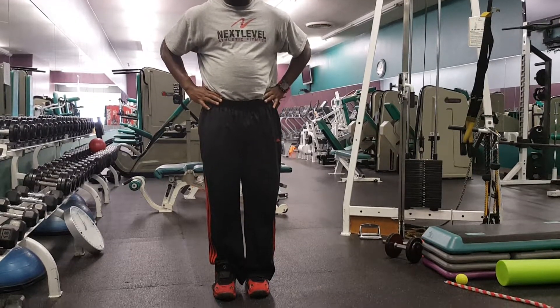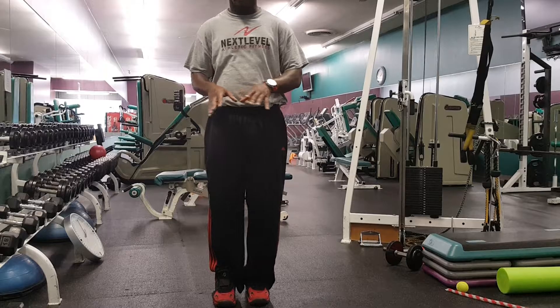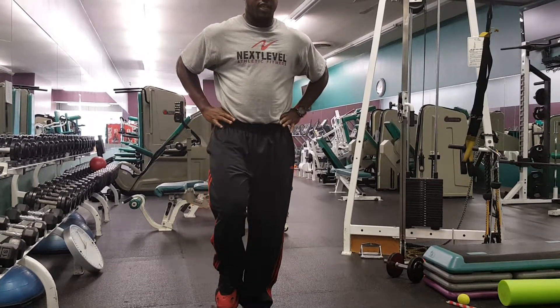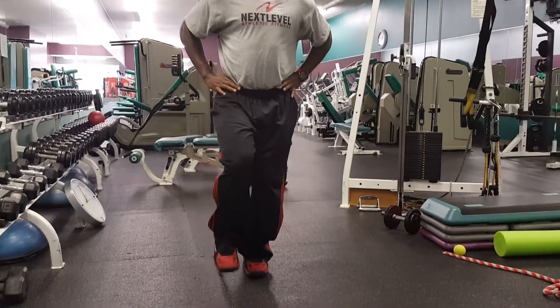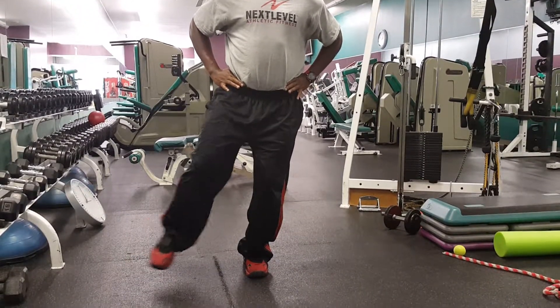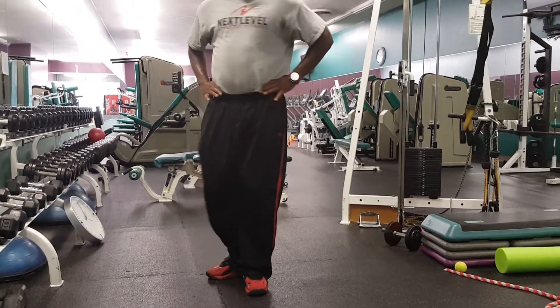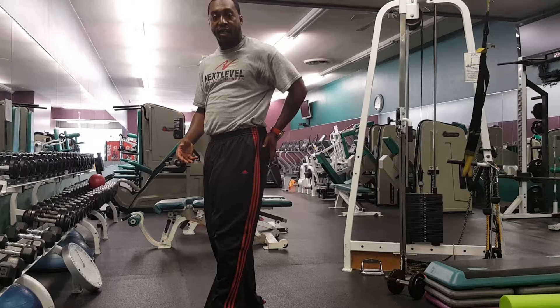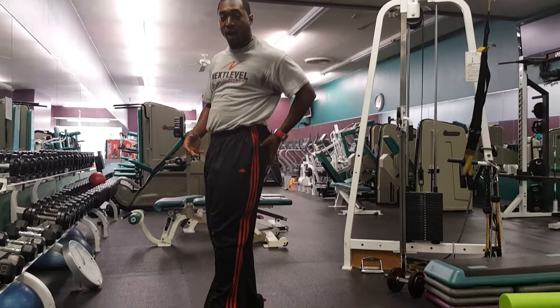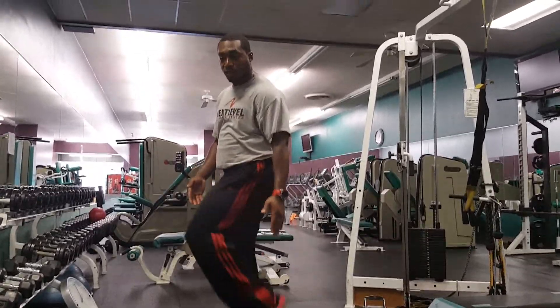Another exercise you can do for balance is to incorporate that ankle getting used to moving in all planes and directions. Stand on one foot, sink the hip, chest up, and we're just going to reach out here, pause, reach out to the side, pause, and open up, pause. Most athletes, when they roll their ankle, get decreased activation in their glutes — they're not using one of the most powerful muscles in their body.